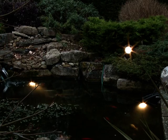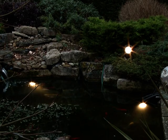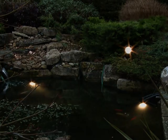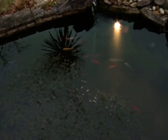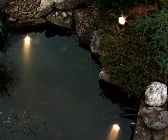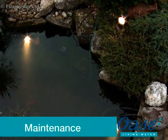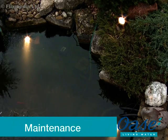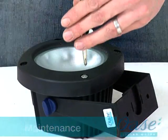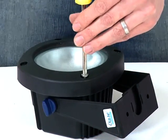Always consult a qualified electrician when installing any electrical equipment in your garden. Remember to disconnect the power supply before entering the water or performing any maintenance tasks on your pond and pond equipment. Before performing any maintenance on the LUNAQUA 10 system, always disconnect the power supply prior to commencing any work.